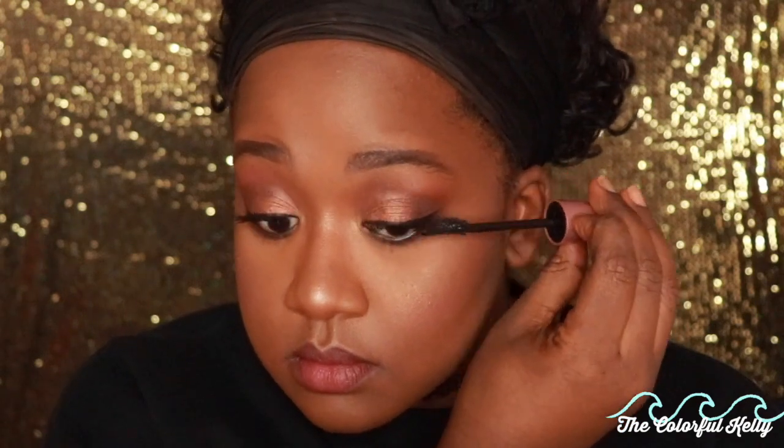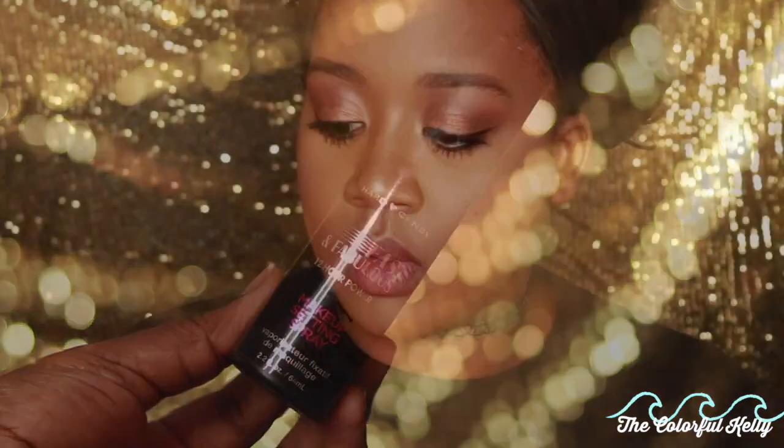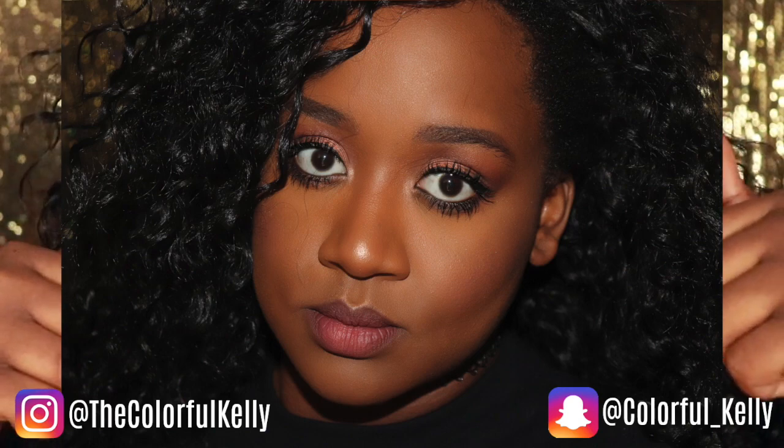Adding some mascara — this is the Lash Sensational from Maybelline, which my best friend just told me about. I love it; I have yet to find a bad Maybelline mascara. I'm finishing by setting my face with this hard-canning setting spray. That's the end of the look! I hope this helped you prevent flashback foolery and stop looking ashy and casket-ready. If it did, give me a thumbs up, subscribe, and I'll see you guys later — stay colorful, deuces, bye!